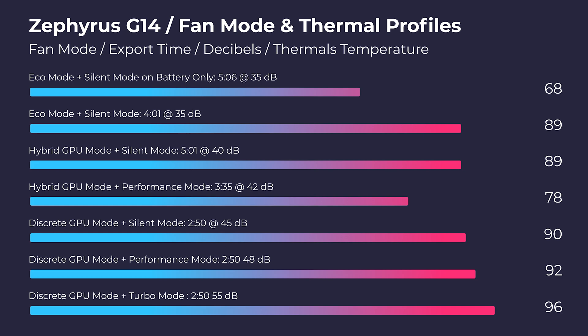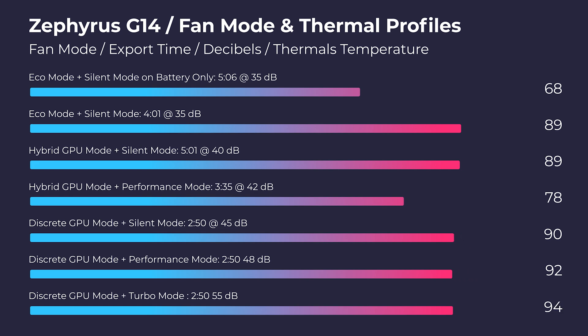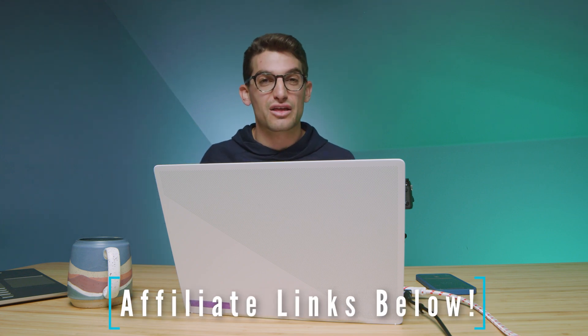Now if you want the fastest export time possible, you're going to see about 90 degrees Celsius and about 45 decibels of fan noise for a 2 minute and 50 second export. So to me, in order to keep the laptop cool and quiet, it's worth that slightly slower export time compared to the faster one with a hotter thermal and a louder fan. If you're curious about the exact pricing and availability of the G14, you can head down to the description below and click those links.